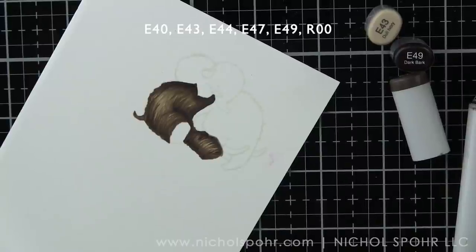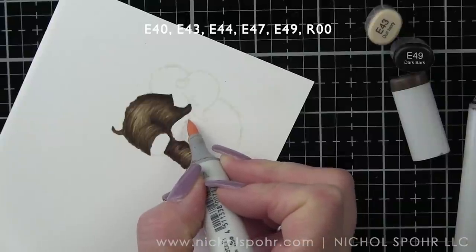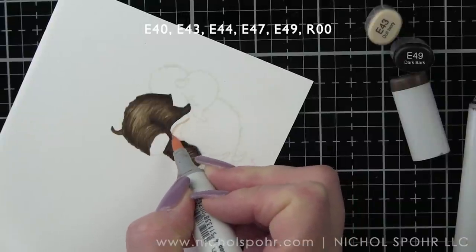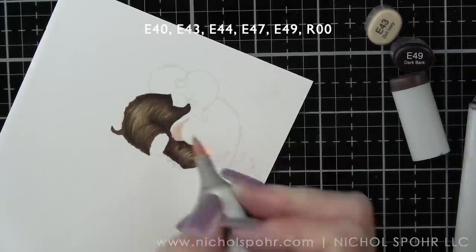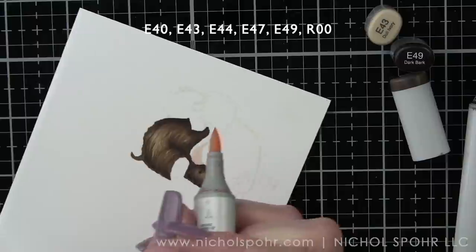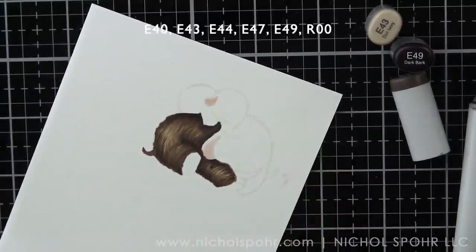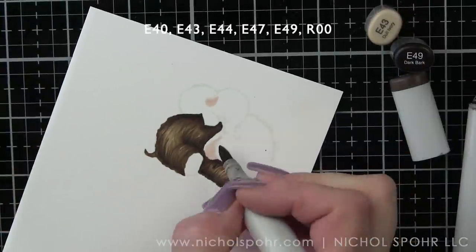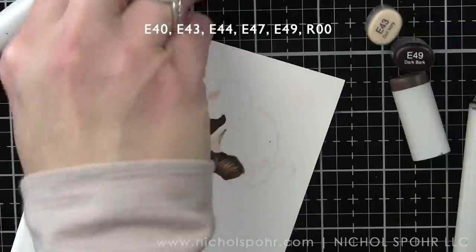This also works really well for hair on people images — kind of the same basic idea. I'm going to carefully go in and color in the insides of the ears with R00, and we're going to do that for both the big and the small mammoth. They all have tusks, and I'm going to make sure I color those with my lightest colors, which are E40 and E43.